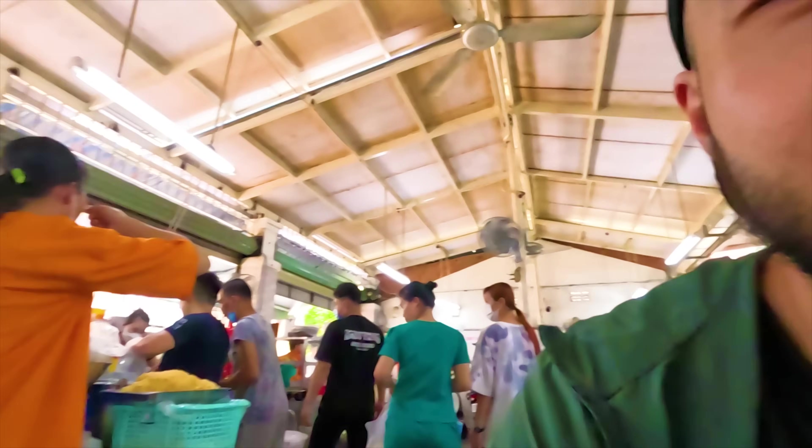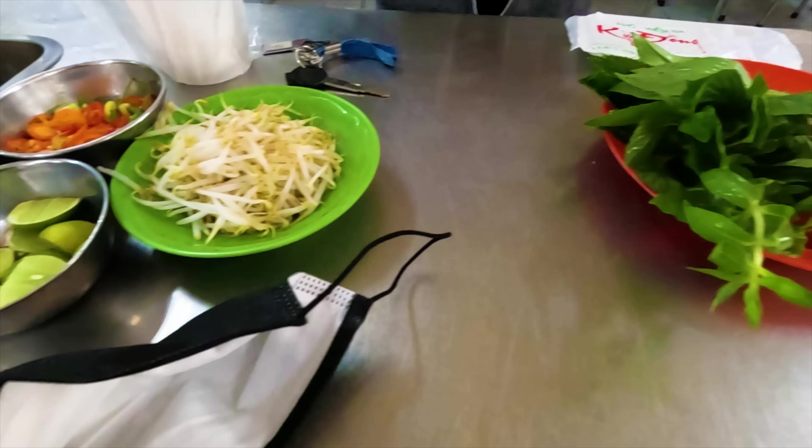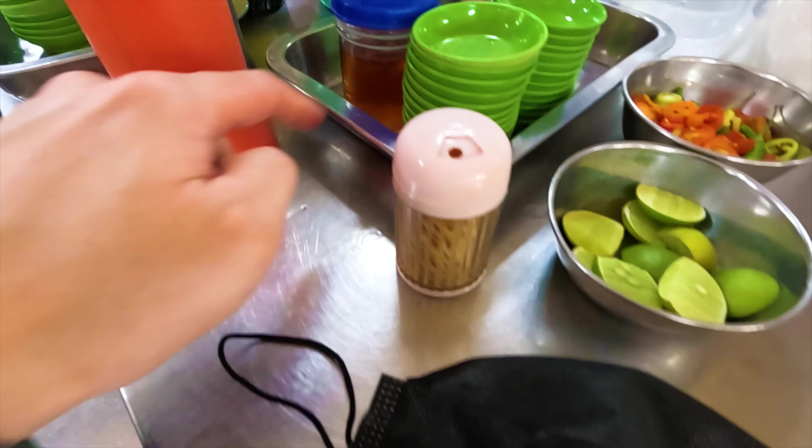I ordered the dry noodle, which is the better choice because I've tried the noodle soup and it was just pretty regular. So we did the dry with some chicken skin and regular chicken, and the wife did extra chicken skin. On the table here we've got beautiful fresh basil, steamed bean sprouts, lime, chili, and fish sauce.